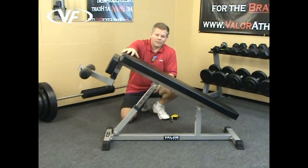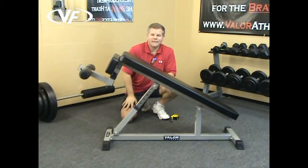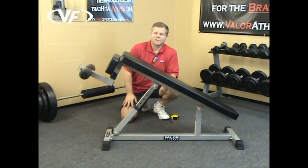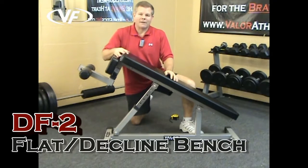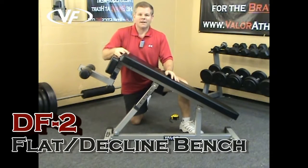You've got 2 inch by 2 inch tubing around the frame. In the caps, you've got four base caps to protect your flooring as well as give the bench stability. This is the DF2 Valor Fitness Flat Decline Bench.